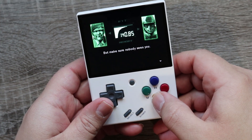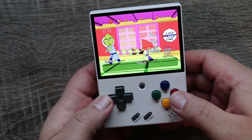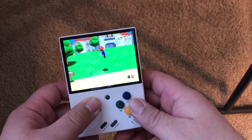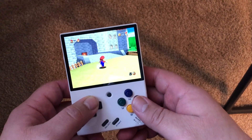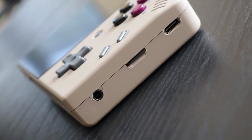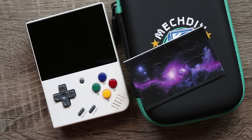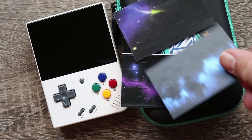Especially when it comes to PS1 emulation — my stock mini has less than 30 PS1 games, while this one sent over by MechDIY has almost 200. A lot of the ports and ROM hacks available for the Miu Mini are also pre-installed on this one. They also have a Justice SD card for sale, so if you already have a mini and want this same build, I'll put a link in the description. They also sell cases and decals and a bunch of other cool stuff, so feel free to check them out.